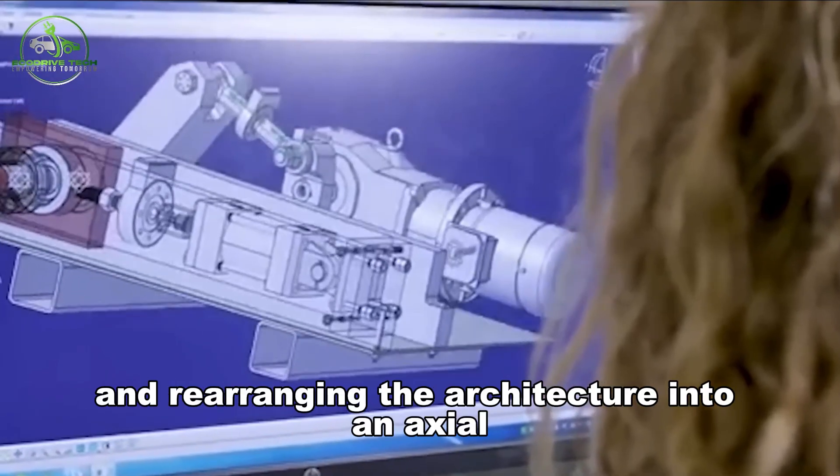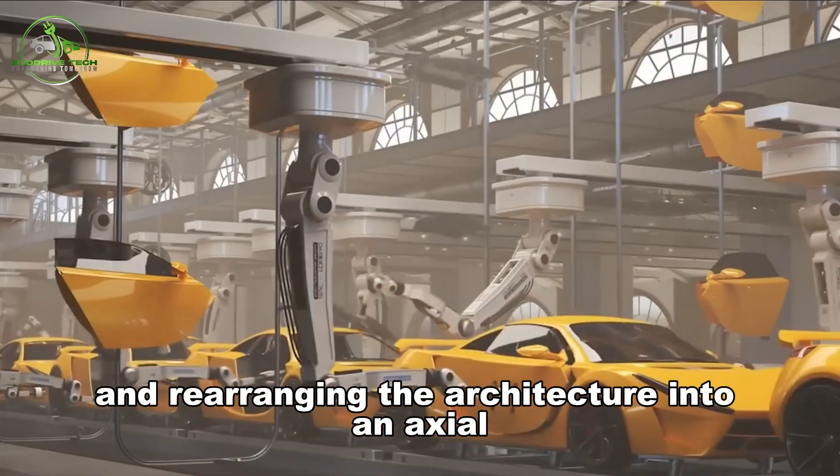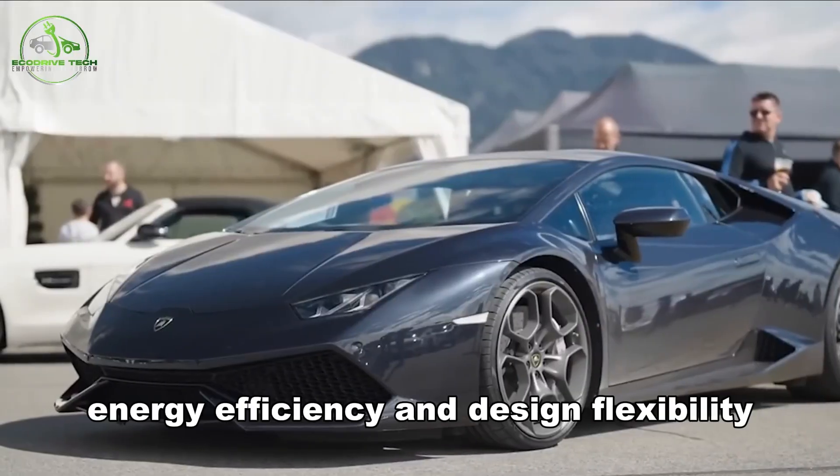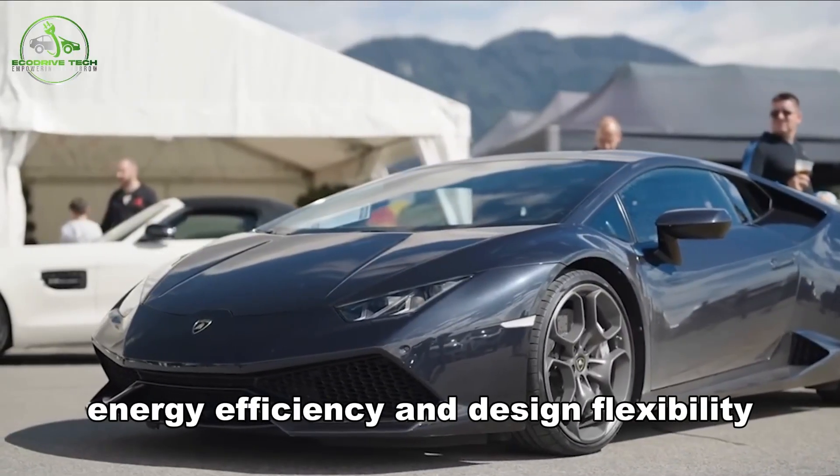By removing the iron yoke and rearranging the architecture into an axial configuration, the yokeless motor offers unprecedented performance, energy efficiency, and design flexibility.